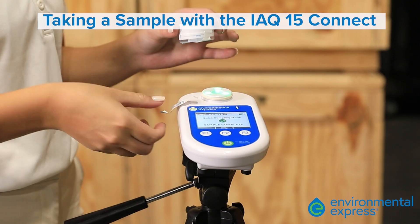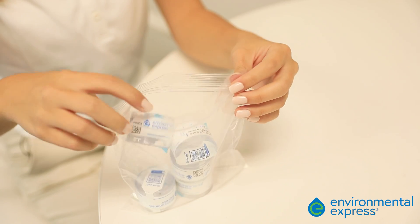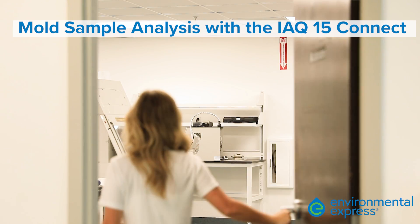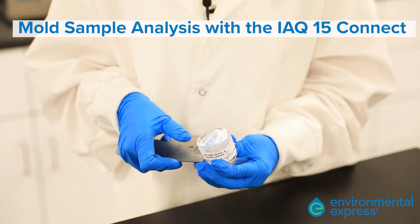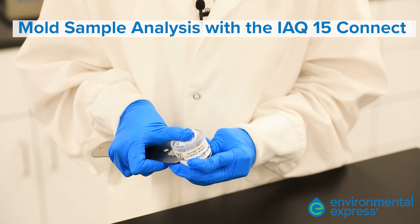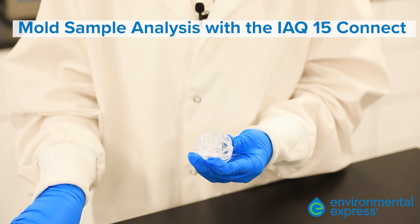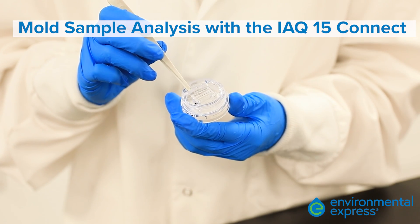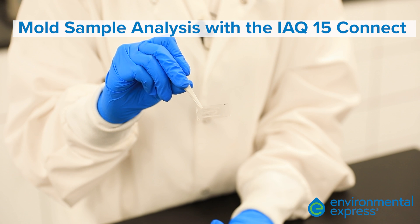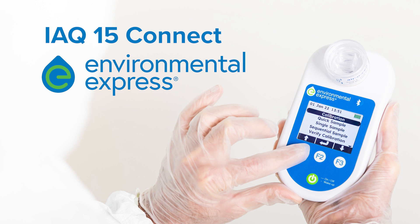Remove the cassette and reattach sticker tabs to both the top and bottom of the cassette. Place the aerosol sample into a sealed bag to protect the integrity of the collected sample. The sample with a chain of custody form is ready to be sent to a lab for testing. In the lab, the aerosol will be tested. During analysis, the slide will be removed from the cassette. Careful handling is required to avoid cross-contamination from external sources. Analysts will then evaluate the sample slide using microscopy.